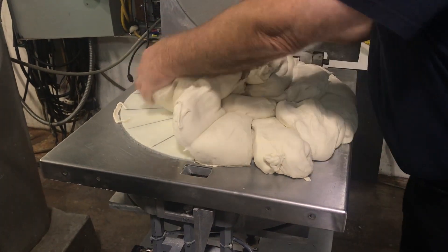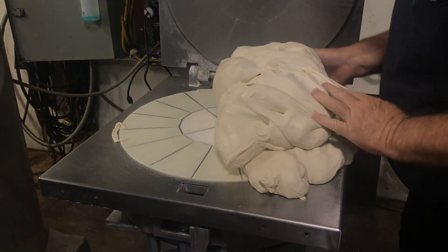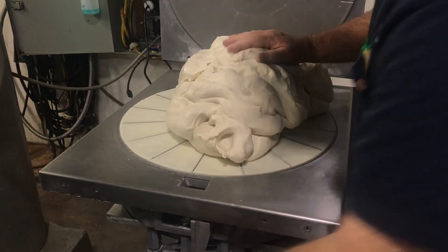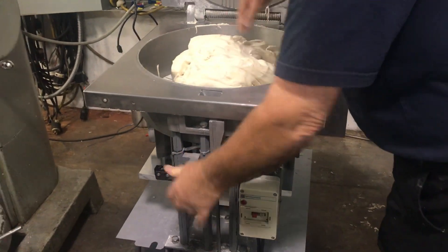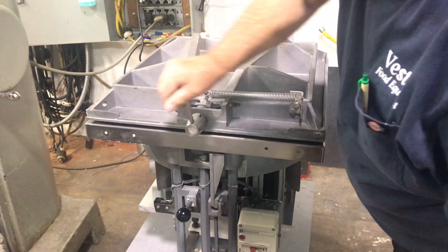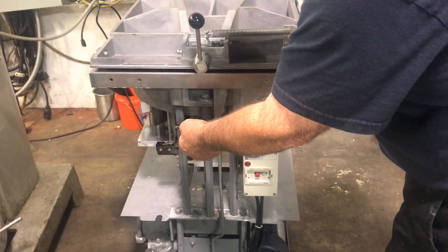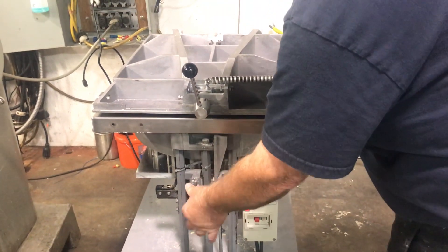How many pounds was that? 30. 31 pounds. Take it all down to the bottom. Take that. Let's just put the lid on like this. Shake that up. There it is.